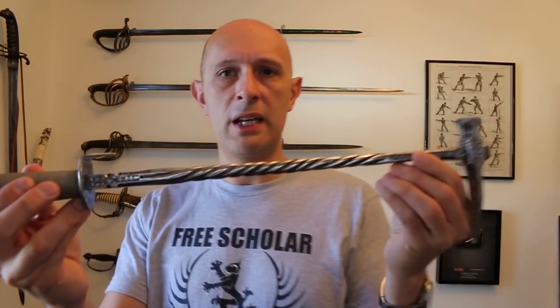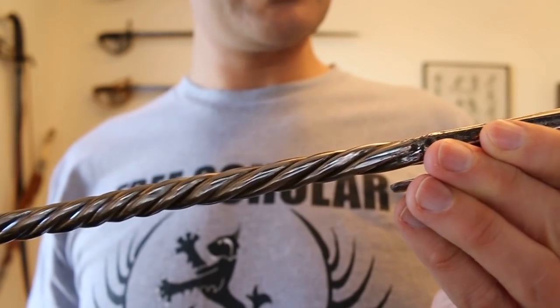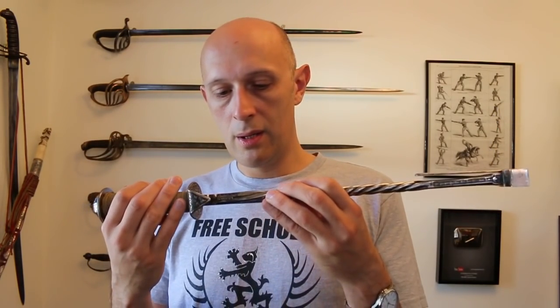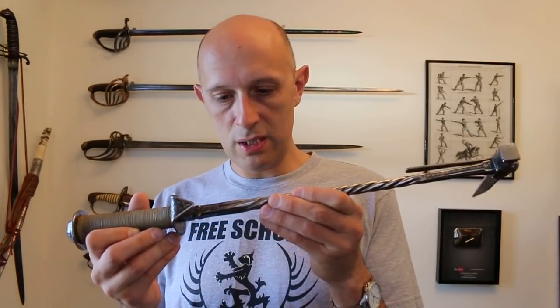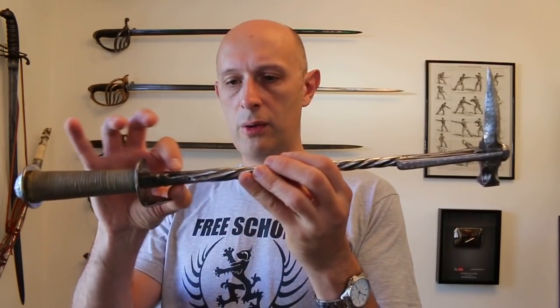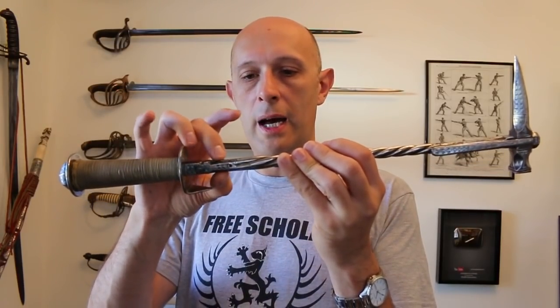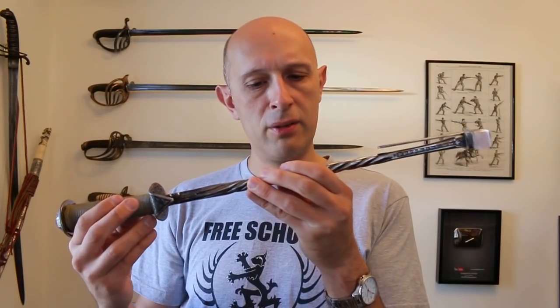Next question that came up was about this particular one with a twisted shaft — is it made out of one piece, or several twisted together, or is the decoration carved in? And related to that, does that give any strength advantages? The answer is I don't know. Having a look at it, it looks like it might have been forge-welded out of four bars, twisted together and then forge-welded — essentially heated to a temperature at which the steel squishes together like play-doh or plasticine would. It looks like four bars twisted and then forge-welded at each end, but I would have to ask Fabrice to be 100% certain.